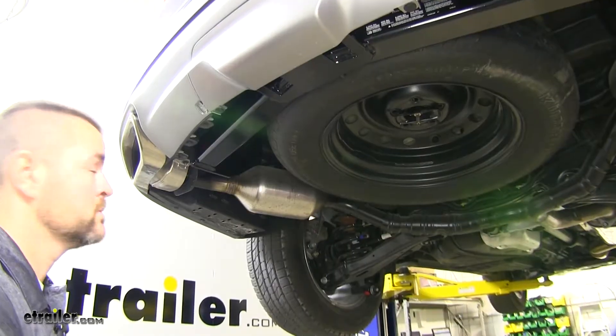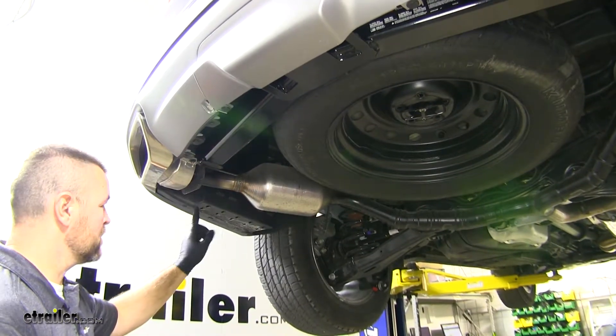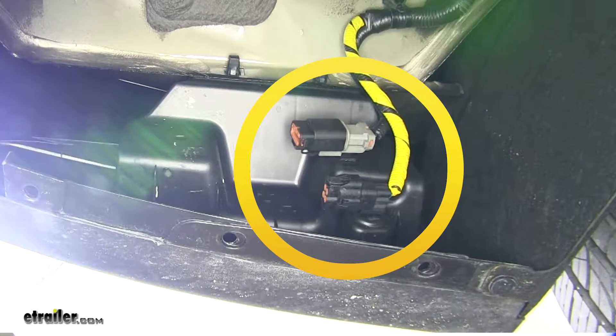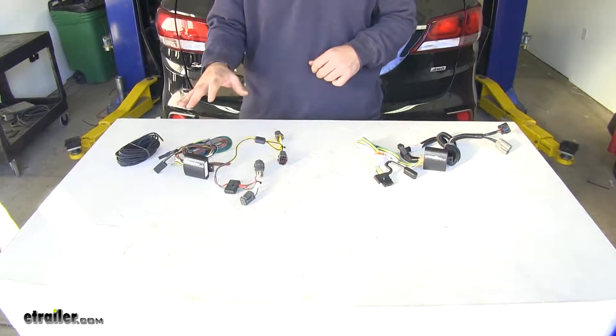On your driver's side behind your rear tire, there's going to be a plastic panel. You're going to want to pull that panel down and look for two plugs on your frame rail. If you have those two plugs, you're going to have a factory tow package. If you don't have those two plugs, you're going to have a non-factory tow package.